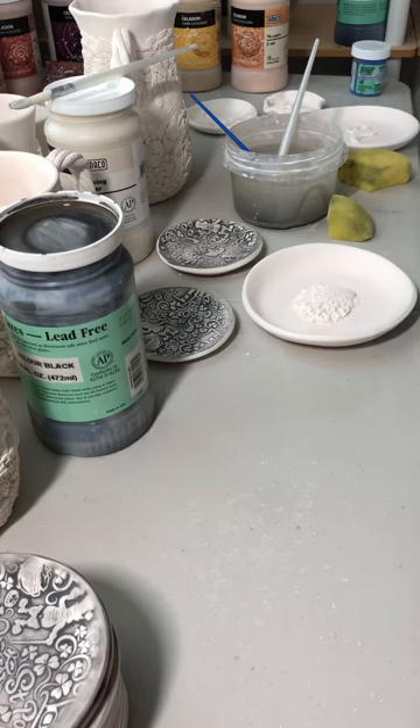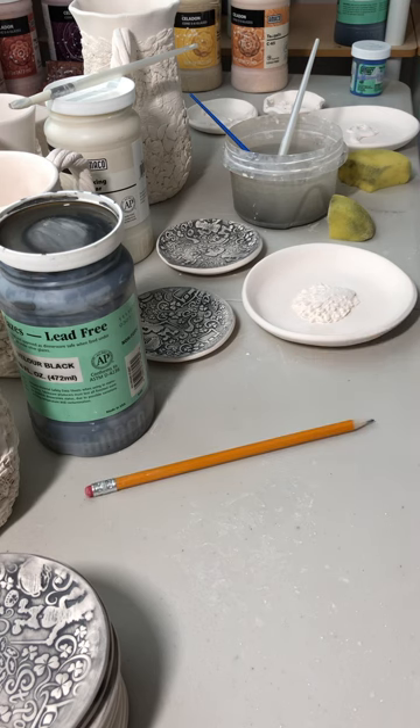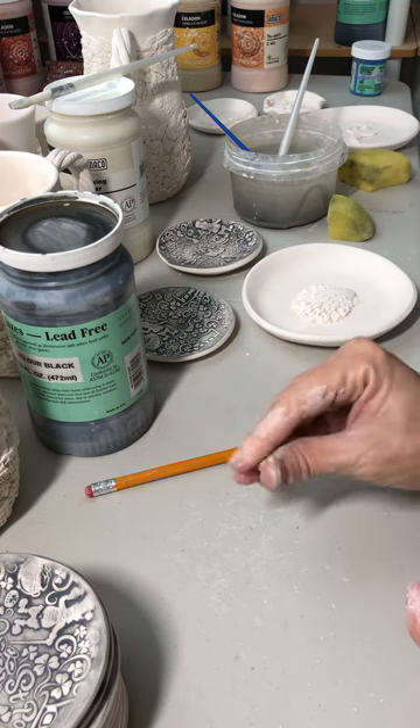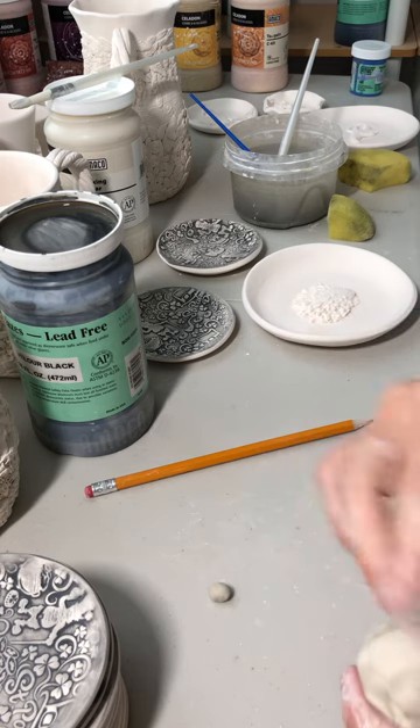Hi guys, good morning! This is the violet flower tutorial — super simple. All you need is a number two pencil and a little bit of clay. I'm going to make four balls of clay.